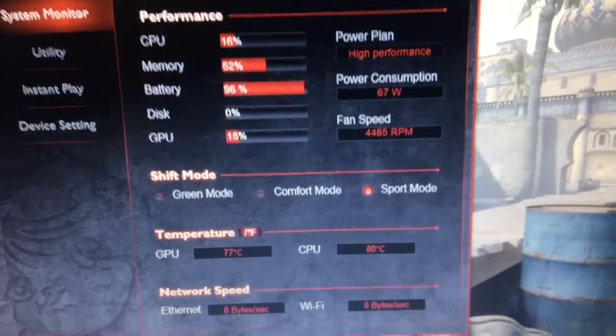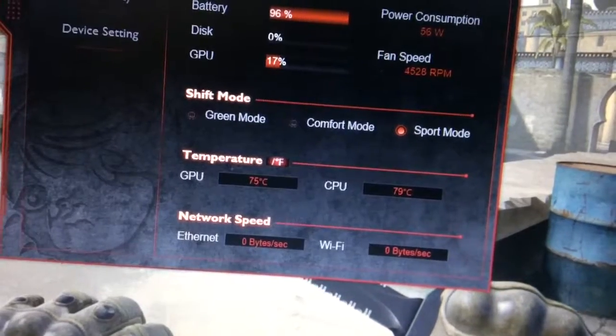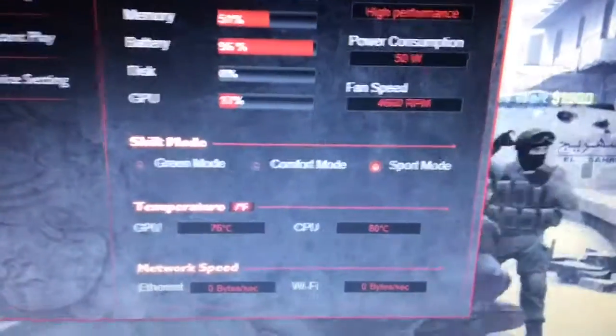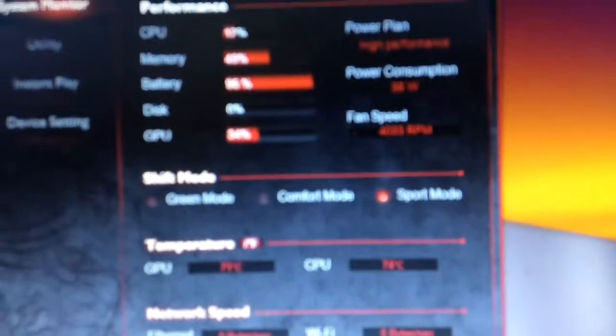Now doing Dust with the fan on and then surf with the fan on. For Dust with the fan, we saw the CPU get to 87°C and the GPU staying around 75°C — so this is not making much of a difference. The highest CPU was 87°C and GPU was 76°C. On the surf map with the fan, the CPU got to about 77°C and the GPU to about 75°C — pretty much the same temps.